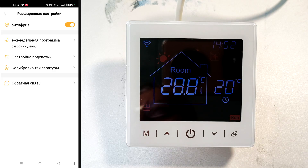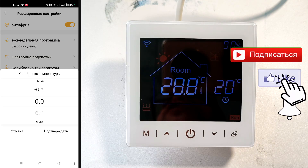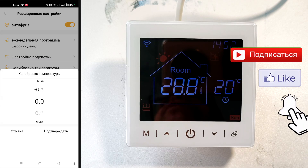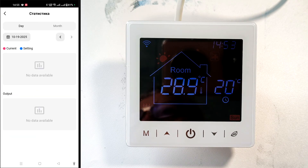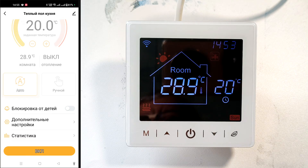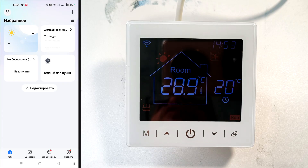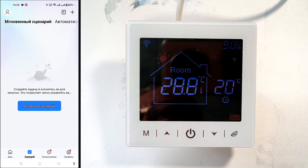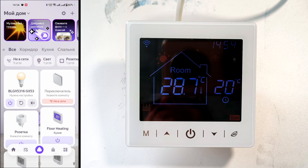We can adjust the temperature sensor readings if necessary — this adjusts the currently selected sensor. The sensor itself can be selected in the thermostat settings, which we'll discuss later. We can also view statistics by day and month, and turn the thermostat off and on. Thanks to the smart home app, we can coordinate underfloor heating with other smart home elements and create shared scenarios. You can also connect voice control via Alice or Marousia, but that's a topic for other videos.